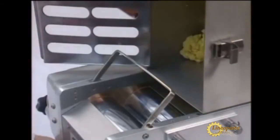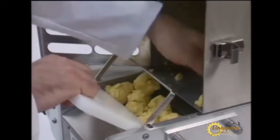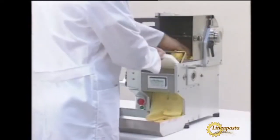As with all La Monferina's roller-based pasta makers, it can mix all kinds of dough. The dough is passed directly from the kneading vat into the pasta rolling drum. Repeated passes roll the dough, and the pasta sheet is initially very thin and is then increased in thickness.